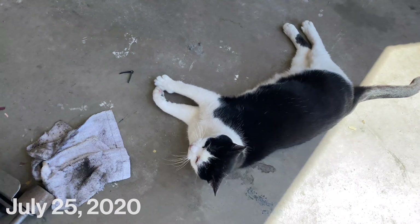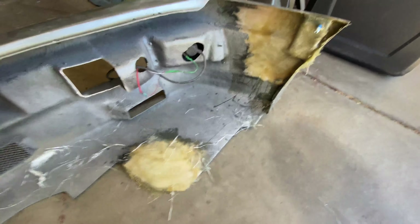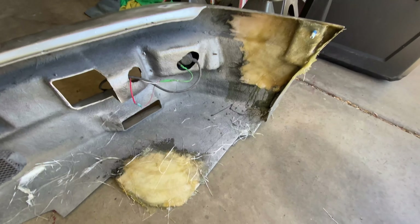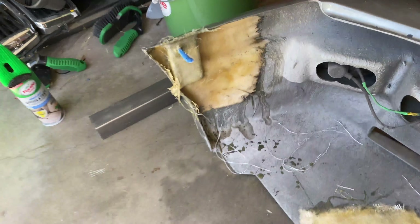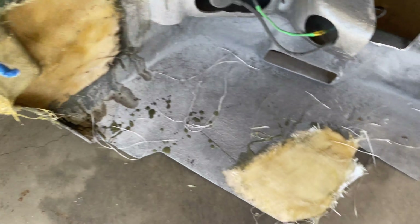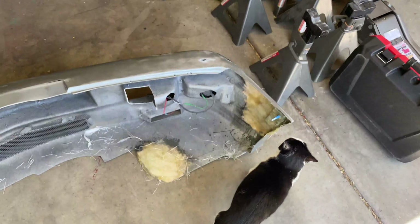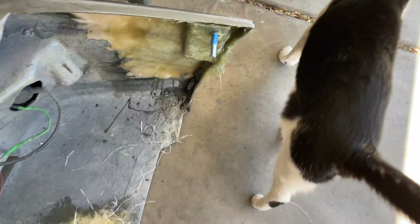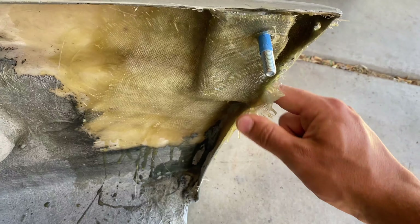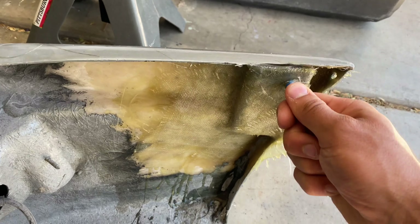So this is what we're dealing with to start our day. We fiberglassed — didn't video any of it because it was a sticky mess and things set really quick. Those are done now. Obviously you need to clean them up, I'm going to put a little paint on them, and then we're going to try to fit everything. Not super pretty but they're solid.